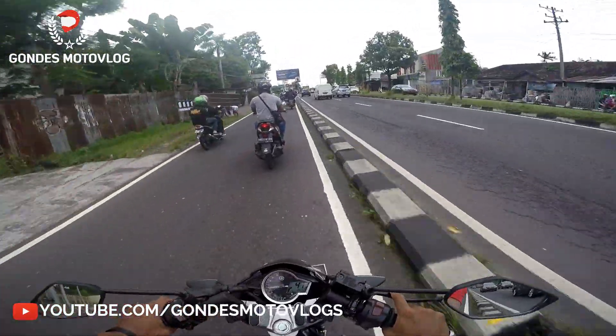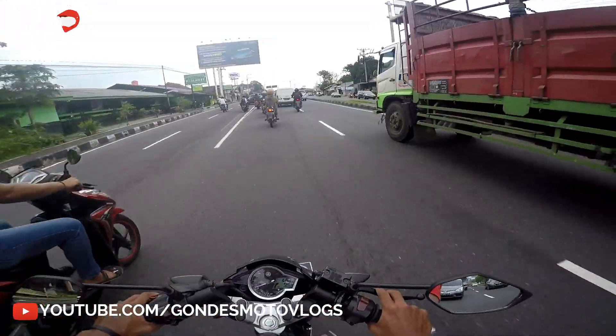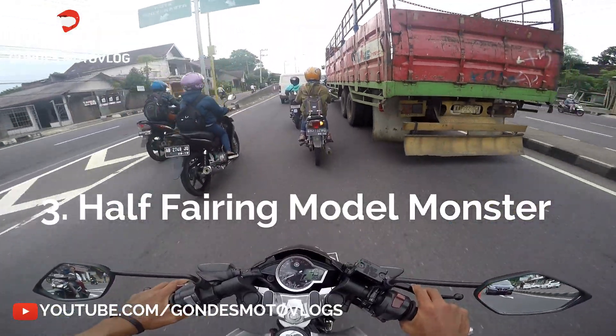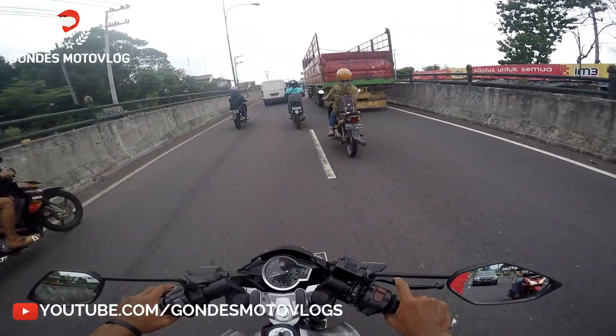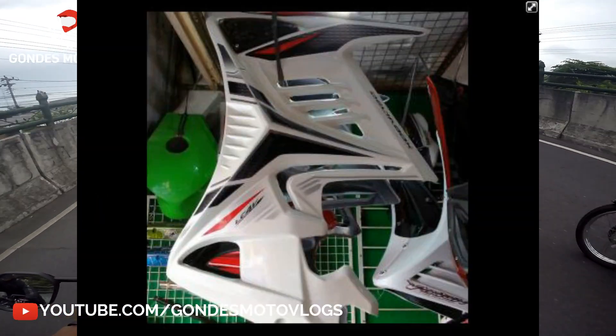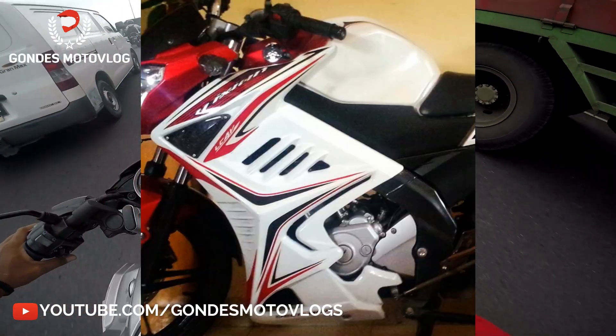Terus yang model ketiga, jenis sayap atau fairing-nya itu mirip kayak Monster. Desain Monster namanya. Itu kalau dipasang, mirip-mirip kayak sayap atau fairing-nya punya Bedul — ya kan, Bedul Motovlog — kurang lebih kayak gitu. Model fairing-nya.